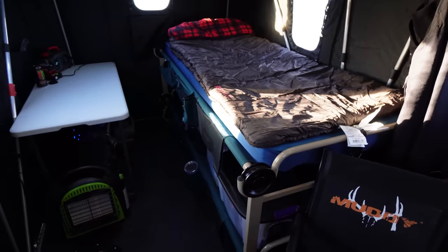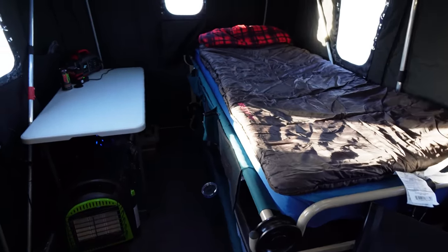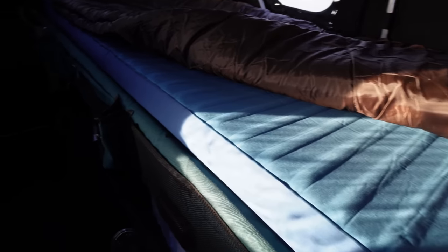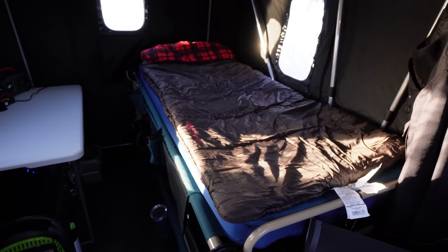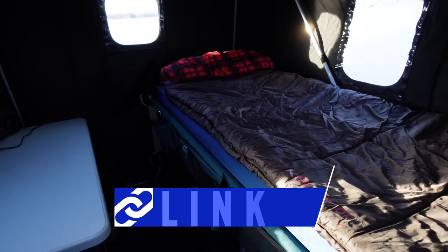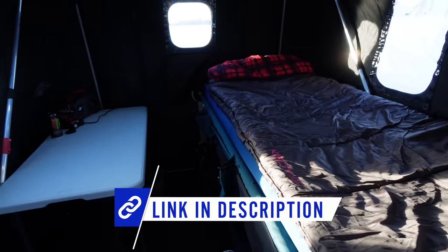I can move this shack and pull it around with my ATV out on the ice, and this stuff doesn't move in here at all. On the top I've got an air mattress that is amazingly comfortable, and then on top of that I've got my sleeping bag. I'll link everything down in the description if you see anything you're interested in picking up.